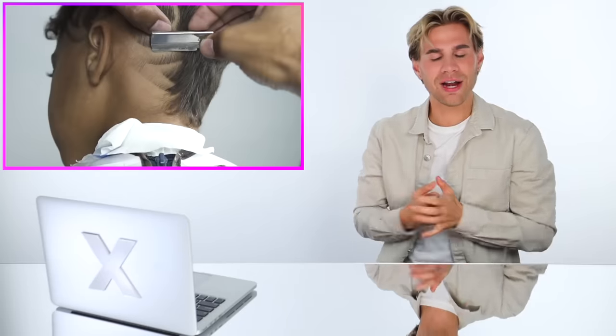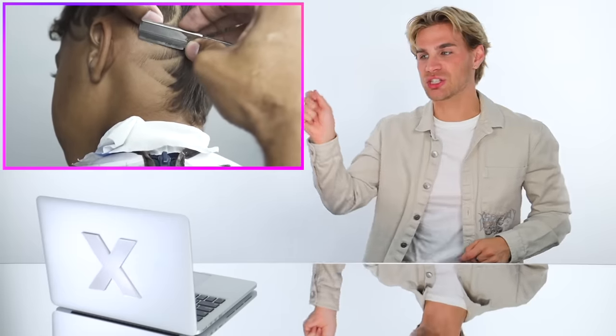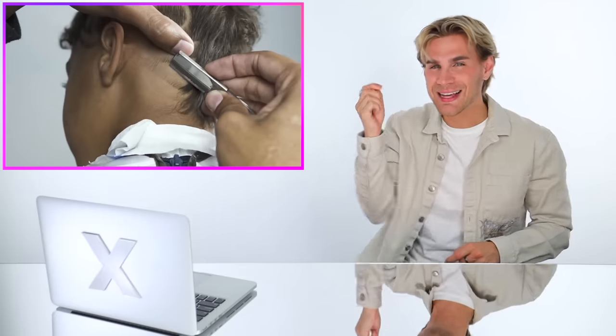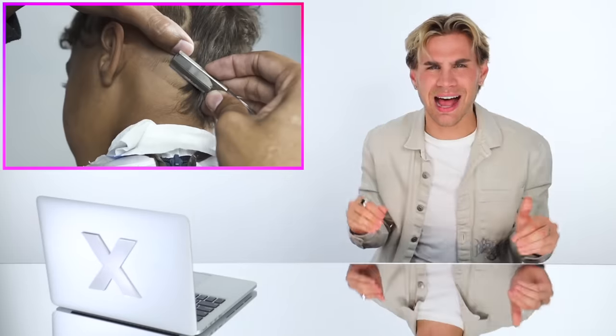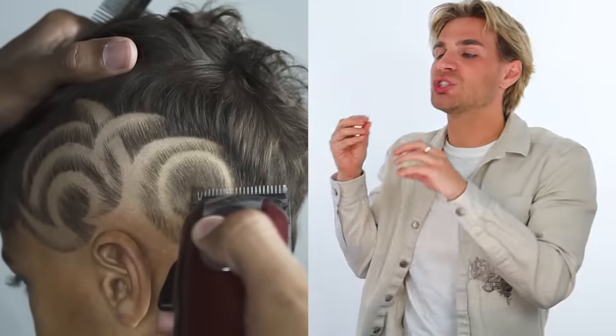I thought he was doing a lineup — he's actually creating a f**king piece of art on this kid's head. He's using a straight razor, just one blade, going into this kid's head and just chiseling out some art like he's coloring with a crayon on a white piece of paper — making it look so easy. This is not easy. That razor is straight and he's putting it right on this kid's skin making a design. This just keeps getting better already and we're not even close to the final design. He is doing shading with clippers. They don't teach you this in hair school.